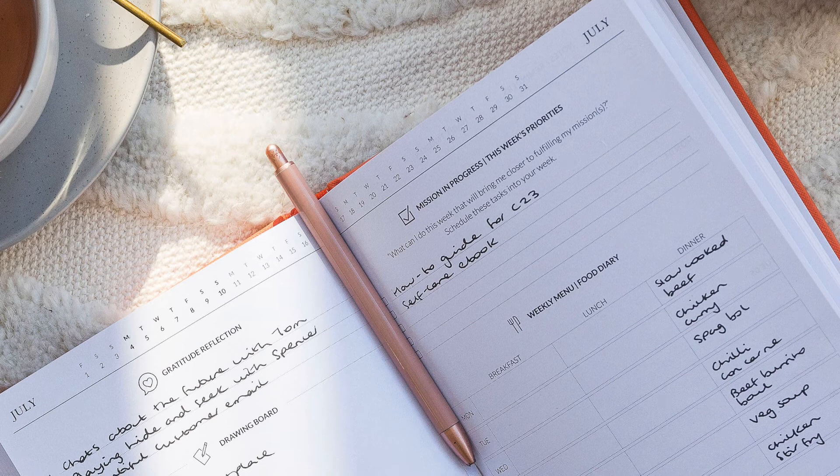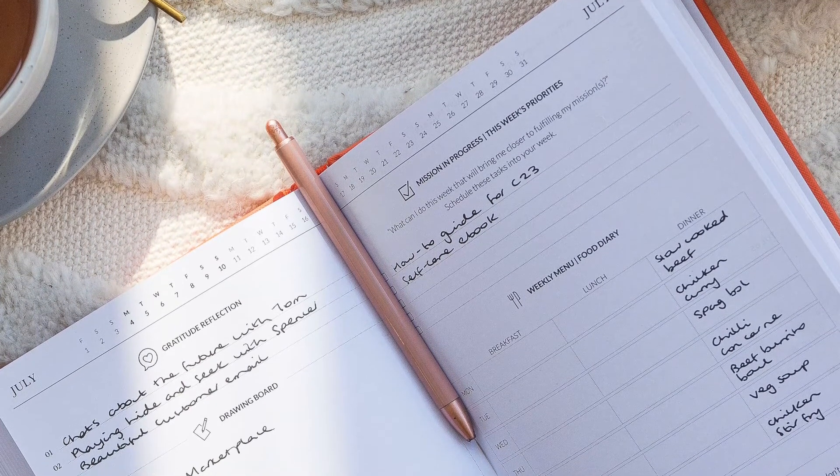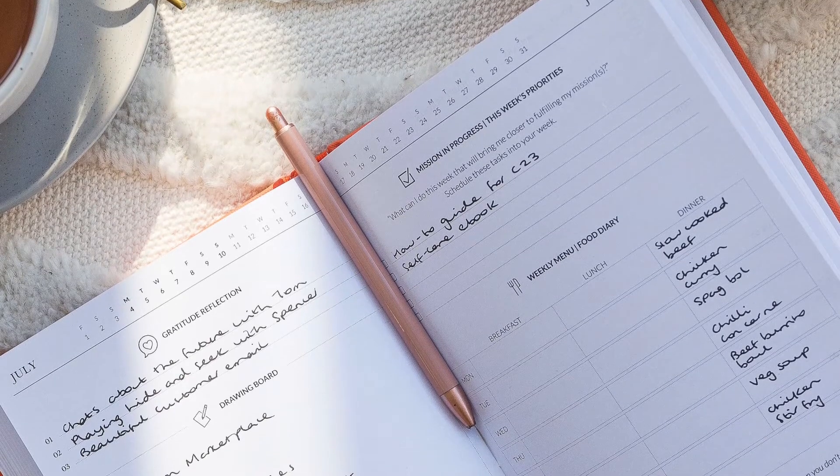One week you might use it for a journal entry, and another week you might use it to brainstorm a business idea. The mission in progress section links back to the goals that you set earlier in the year. It is designed to keep your long-term goals top of mind by getting you to think about what goal-related tasks you can complete during the week.